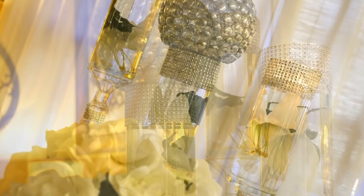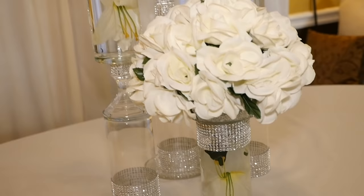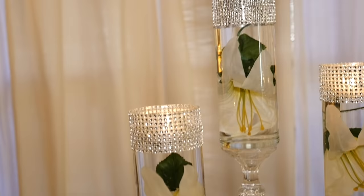So there you have it — my top 10 bling centerpieces, all made with Dollar Tree pieces, all for very little money, and all very beautiful.